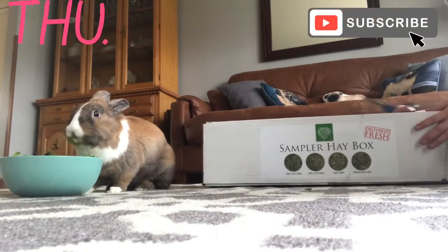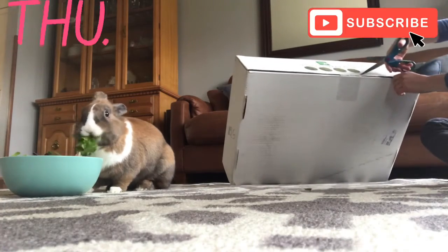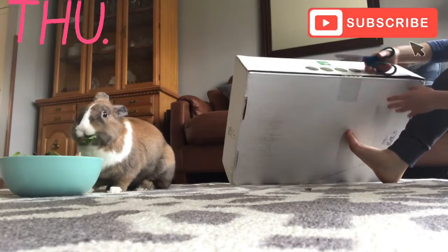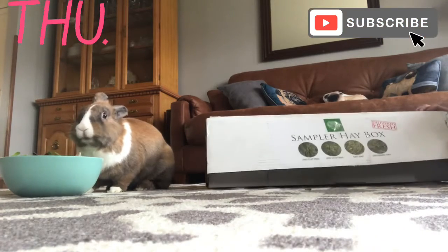So, the different types of hay. A great example — right here I have the hay sampler box. It's from Small Pets Select. I already ordered one of these before but I mixed it together, so this one has not been mixed. It will be a great example for you guys on different types of hay.